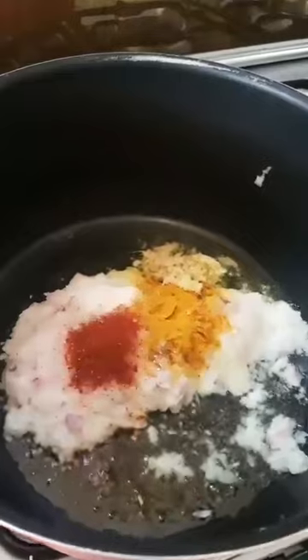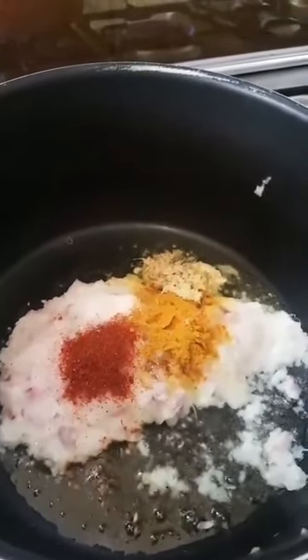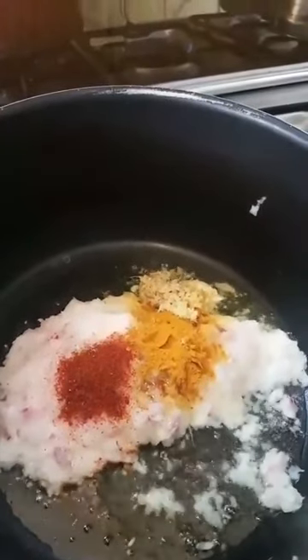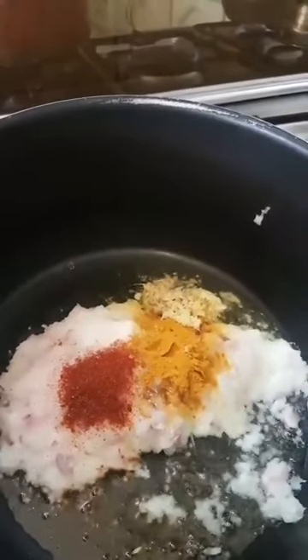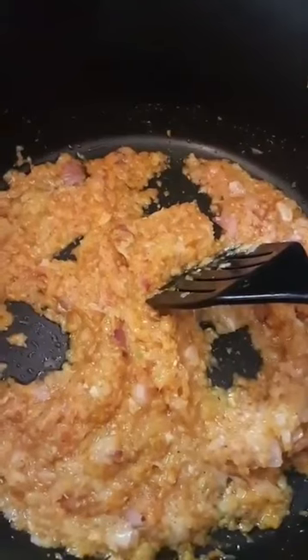I liquidized 3 medium onions and added 1 teaspoon red chilli, 1 teaspoon turmeric, 1 teaspoon garlic, and 1 teaspoon ginger with a little bit of oil, and I am just sauteing it. I have added a teaspoon of salt and this is what the mixture looks like.